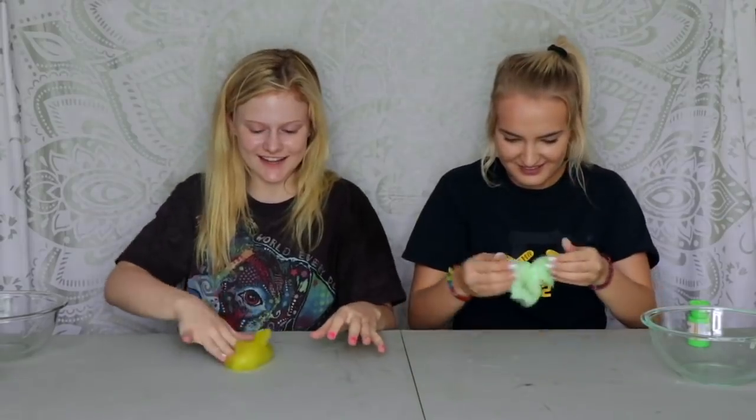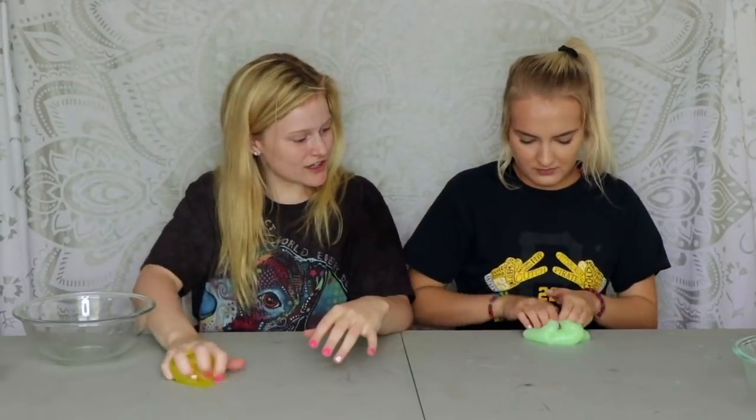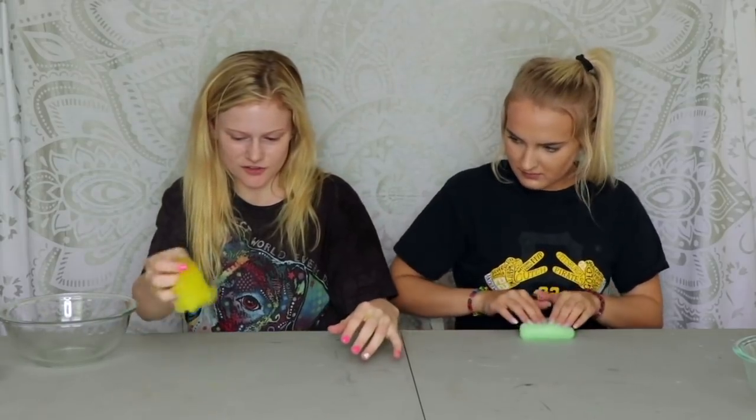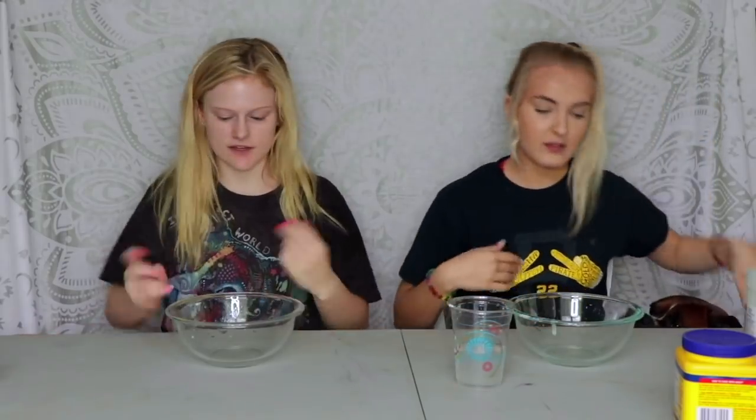Mine is still sticky and there's nothing I can do about it. Clear slime is just stickier. Yours is actually really good — it's not sticky but it's not hard, so it's perfect. Our clear slime was a success. Hers is better than mine because mine's super sticky for some reason, but now we are going to make super duper fluffy slime!